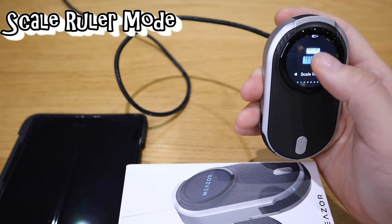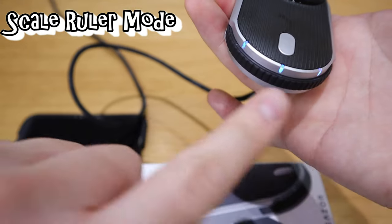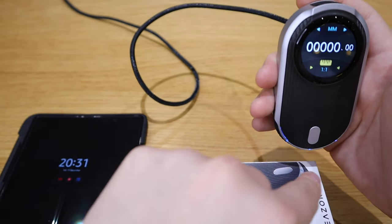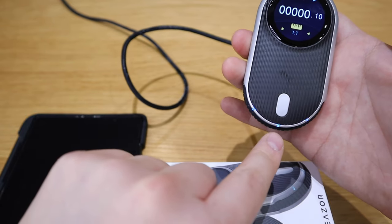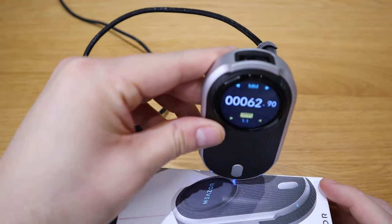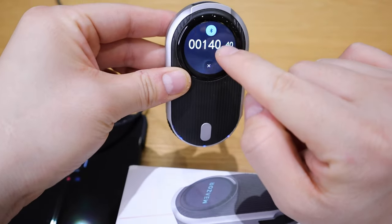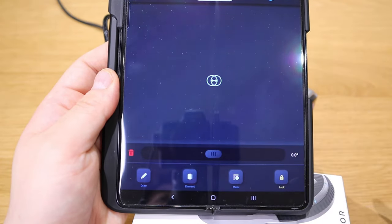The next function is the scale wheel. You press the center button and tap to record. You use this wheel to physically measure length. If we put it to zero and then measure the length of this box — starting from this corner and moving along — it's about 140 millimeters. If you want to send it via Bluetooth, just press the Bluetooth button to import the length. That's all you need to do.